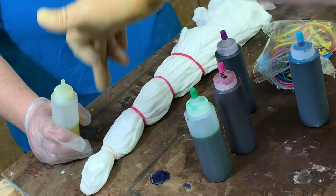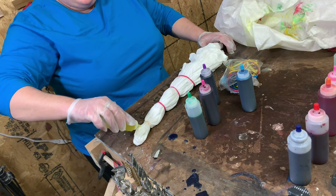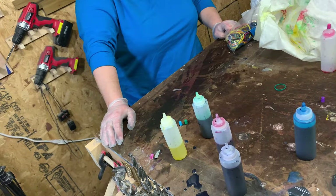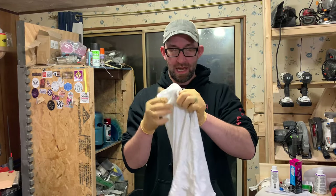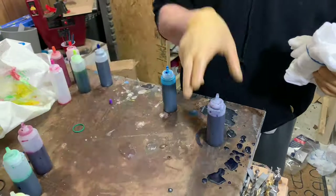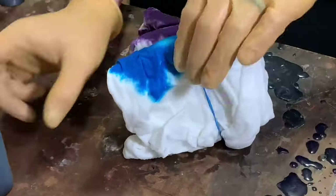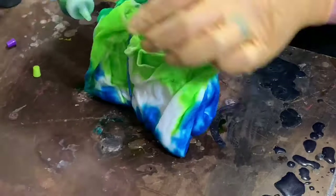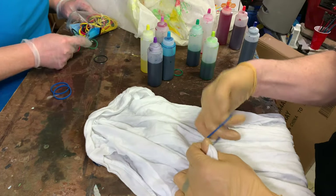Once we pulled it out from the center, she rubber-banded it off in sections and now she's getting ready to add colors to it. This project will make you go through a lot of gloves. For this one I'm going to go ahead and fold this up really small. For this one, we're just going to take a bunch of little spots, kind of like we did with the bullseye but only smaller ones.